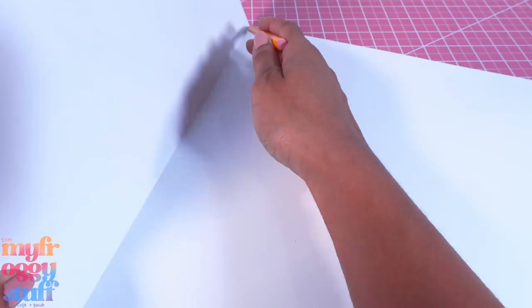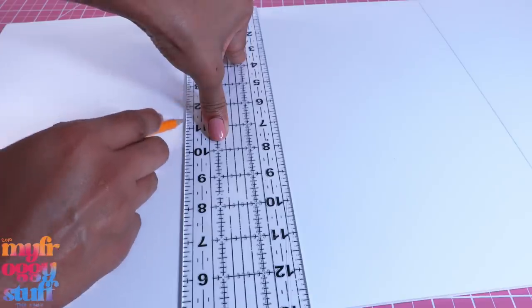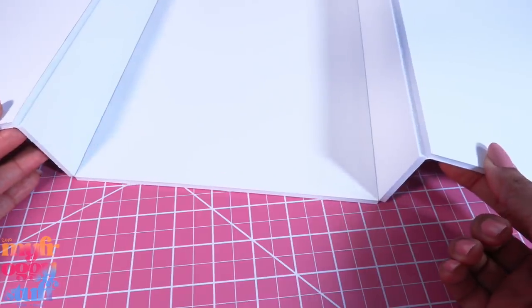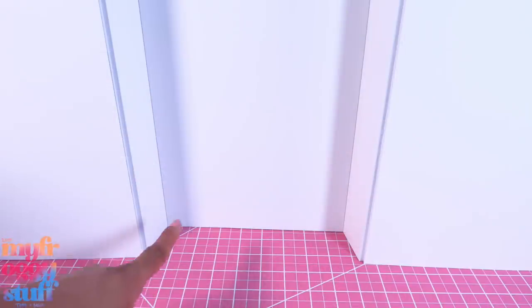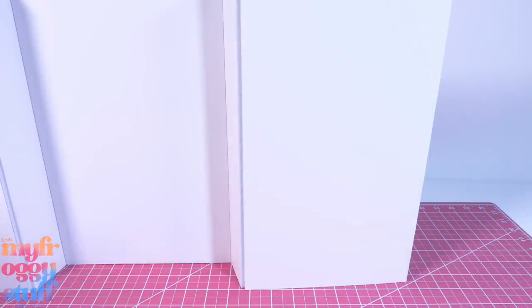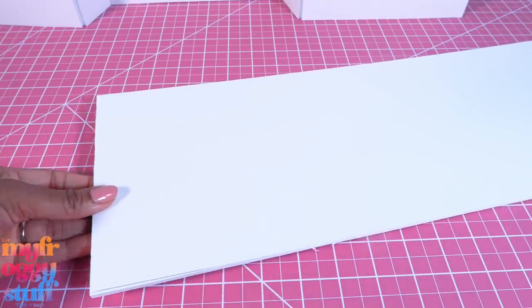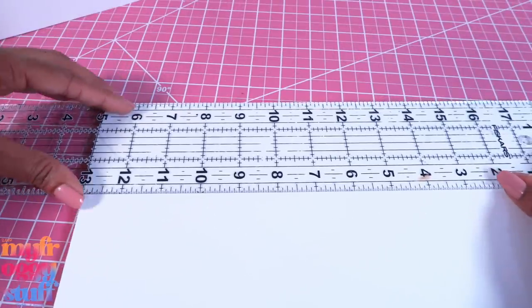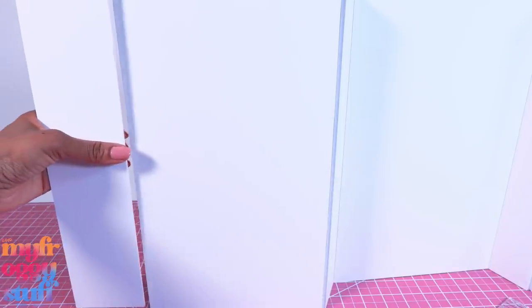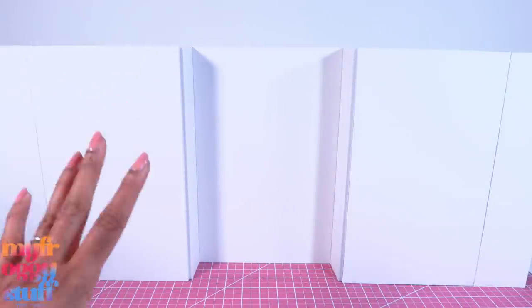Lay it down so the cut sides are facing down. Draw a line in those corners, measure over two inches from the line and score it, then repeat on the other side so when we stand it up we have a little recess. We did lose some length on our side walls, so let's take the leftover foam board, cut two 13 by 3 inch strips, and glue one onto each side, giving us a pretty large space.